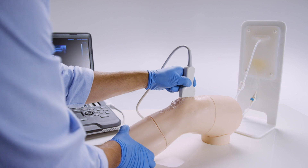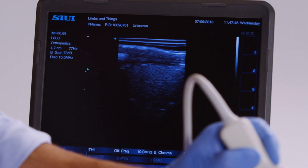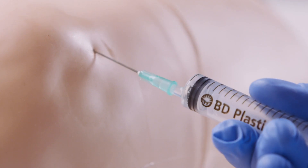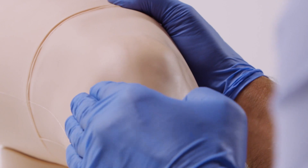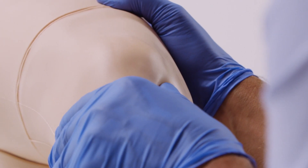The proprietary echolucent material allows the knee to be used with all standard ultrasound machines. Aspiration can be performed from both the lateral and medial aspects. The synovial fluid removed has a realistic color and consistency. The model has synthetic skin, muscle, and fat layers for a realistic tissue response when performing an injection.